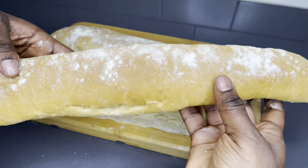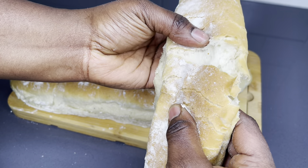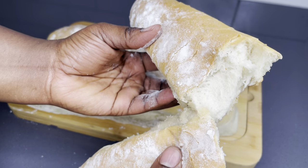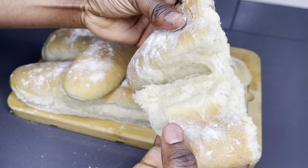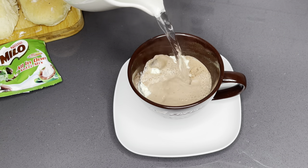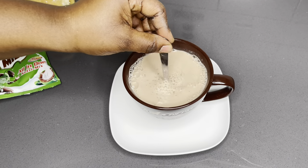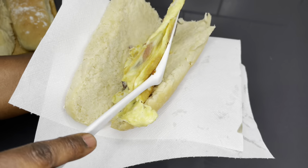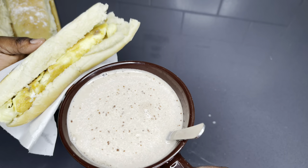Join me as I show you how easy it is to make your own homemade bread. Ghanian tea bread happens to be one of my favorite bread recipes because of how easy it is to make. You do not need any machine — all you need are your hands and very few ingredients. This is so easy to follow, so stay tuned and relax and you're going to make your own tea bread after this recipe. Let's get started!